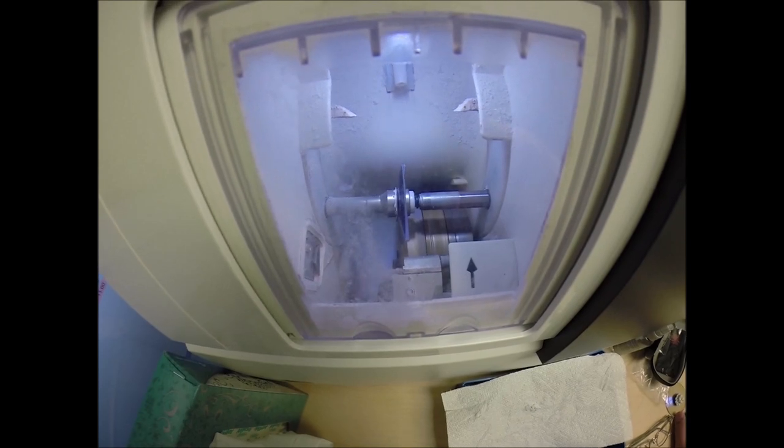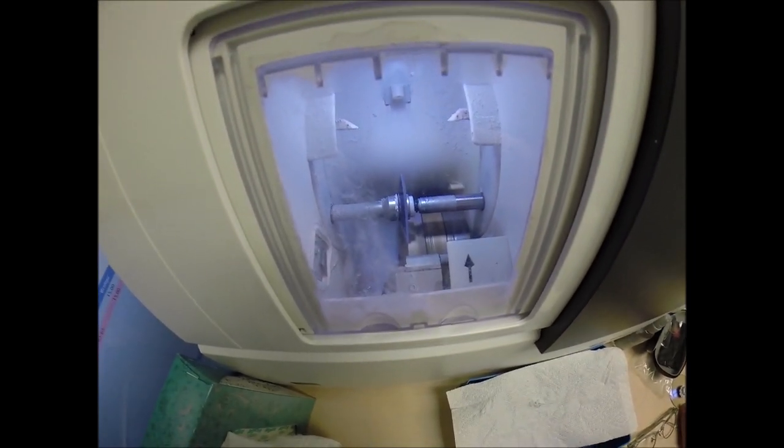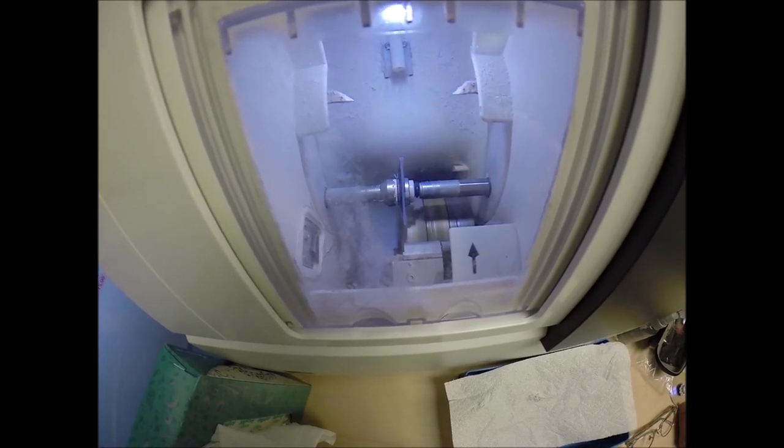Polycarbonate lenses are cut dry, meaning no water sprays onto the lens for the duration of the cutting cycle. Plastic, high-index plastic, and Trivex lenses cut wet, meaning water does spray onto the lens the entire time you hear the grinding. Water will spray onto your lens only for the last 20 seconds, just to wash away any optical debris — also known as shwarf — that may form on the edge.